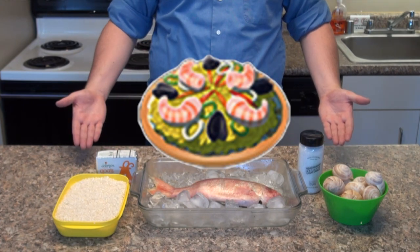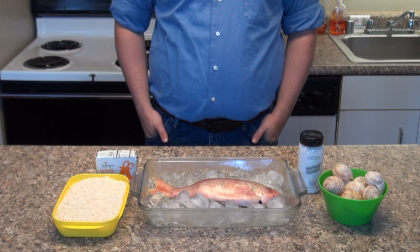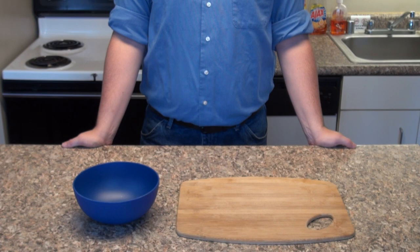But when you look at the photo of the finished product, there definitely appear to be other ingredients that magically appear out of nowhere — possibly the Hyrule equivalent of onions and red and green bell peppers. So while staying as authentic as possible, I'll take a few liberties with the number of allowed ingredients here.